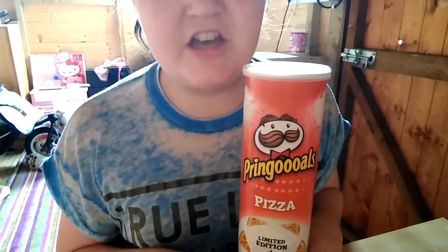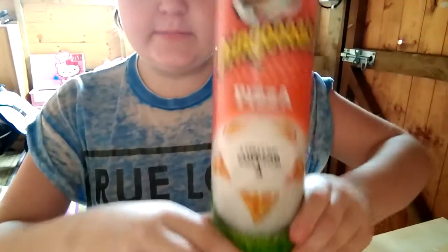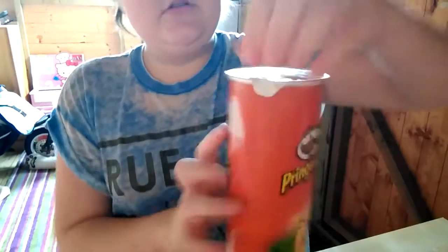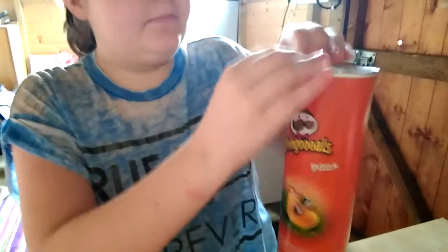Hey YouTubers, Gemma here, welcome back to my channel. Like, comment, subscribe. I'm going to do a review on these Pringles pizza limited edition. Let's just get into this video, make it pretty short, and eat them. They're limited edition.